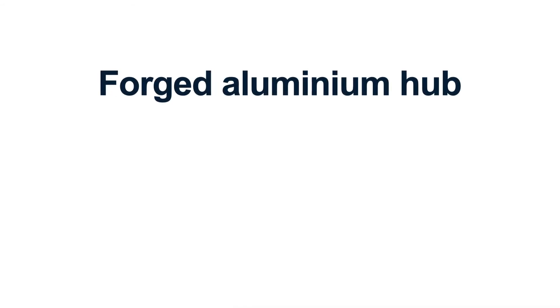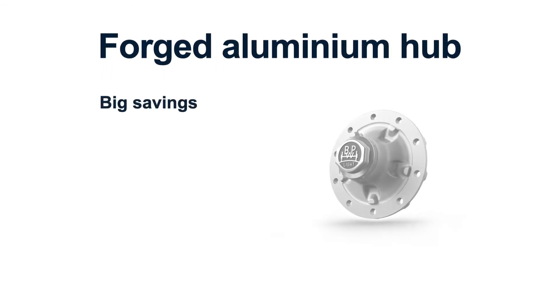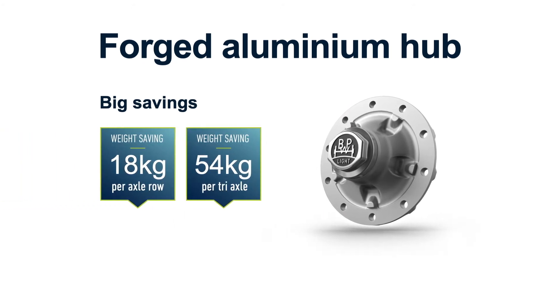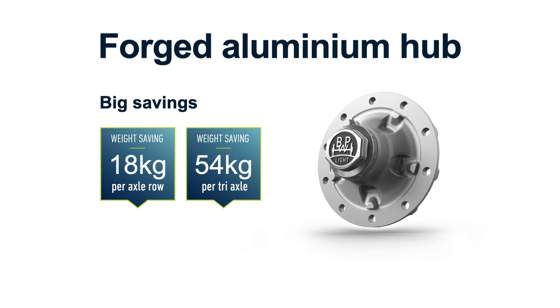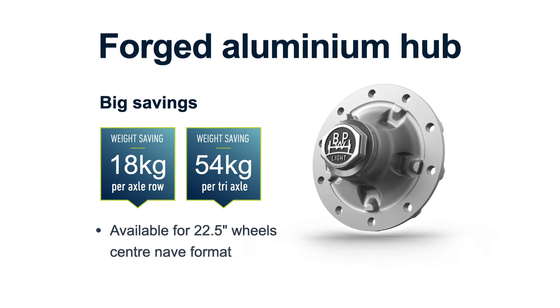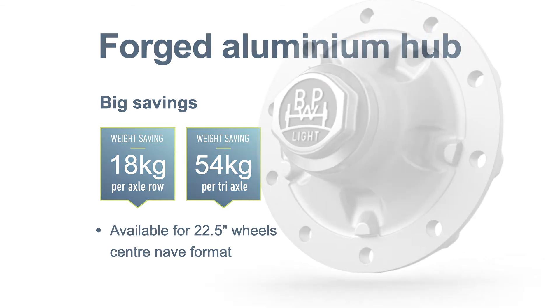If we move on to the forged aluminium hub, there are big savings. There's up to an 18 kilogram per axle or 54 kilograms per tri-axle weight saving. The hub itself is available for 22 and a half inch wheels in a centenade format.